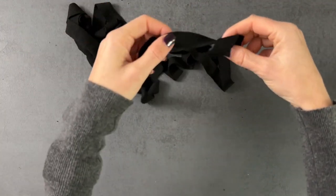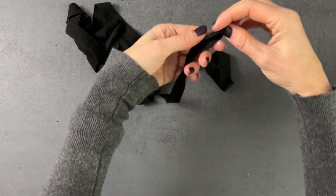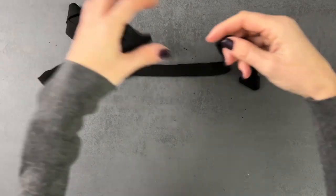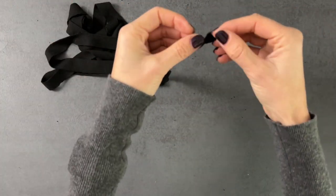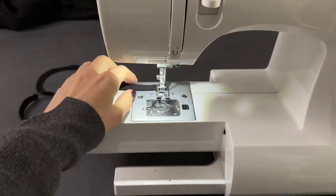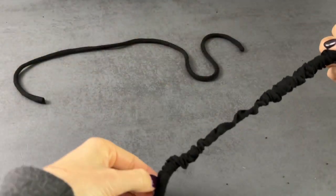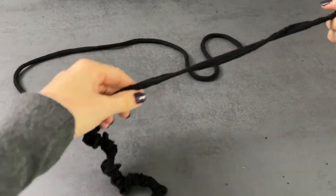Now let's make the ties. Fold the strip in half lengthwise with the right sides of the fabric facing each other. Using a zigzag stitch, stitch the ties starting at one short end and all the way along the long side of the ties, leaving the other end open so you can turn the ties right side out. Using a loop turner, turn the ties right side out.